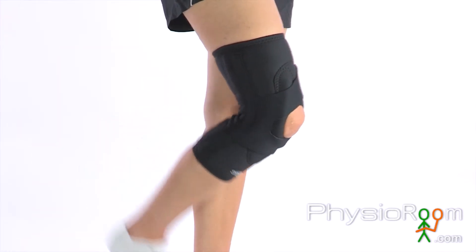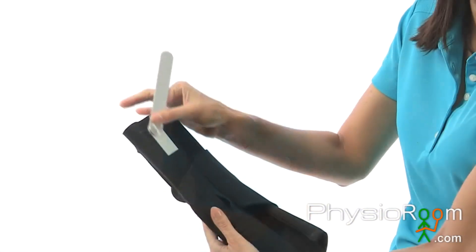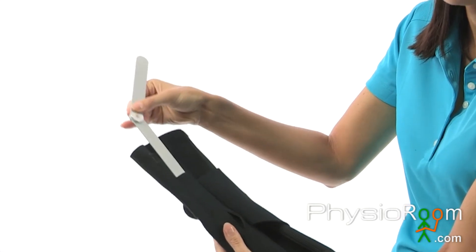The Drytex material is flexible and comfortable for everyday use. The Donjoy Lateral J is available with or without hinges. The hinged version is ideal for those with both knee ligament instabilities and patella tracking issues.